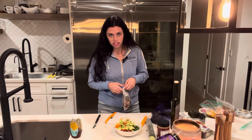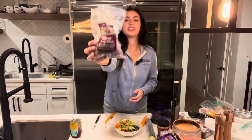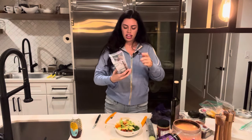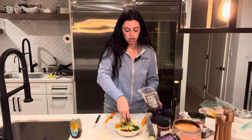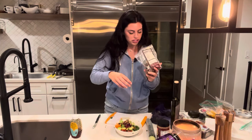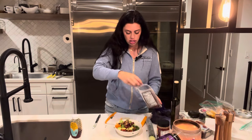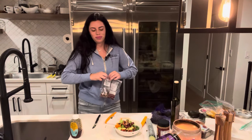We need some crunch up in this thing, so I'm adding trail mix. This is a trail mix from Trader Joe's — Omega Trek Mix. It has dried cranberries and a roasted nut blend with almonds, pumpkin seeds, dried cranberries, walnuts, and pistachios. I really like the dried cranberries too — they give it that sweetness.